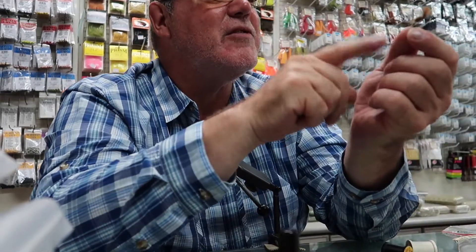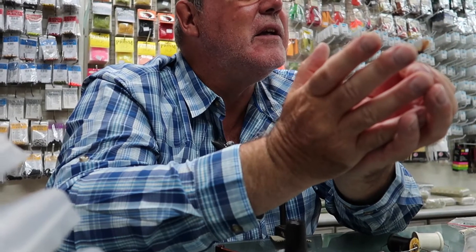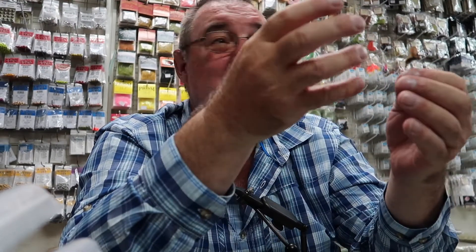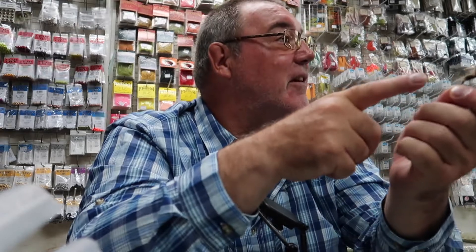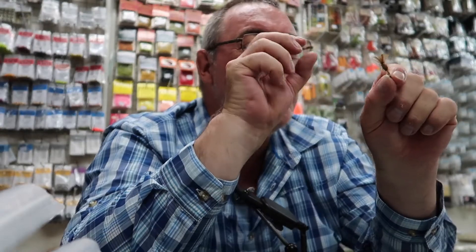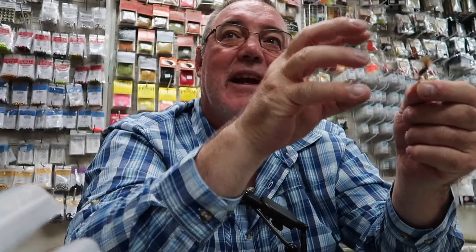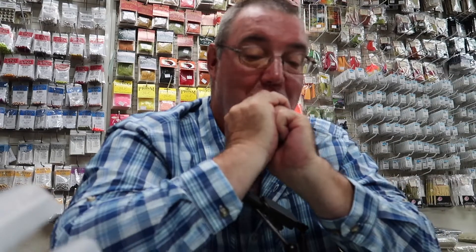Because why does this fly float so well? A lot of people say it's the natural fat from the preen gland that's in the feather. Well, okay, it helps, but that's not the main reason, because this is dyed, so all the fat is out — and it still floats like crazy. The reason is simple: because of the structure of the feather, there are so many small bubbles that the air bubbles stay there. And that's why it floats so well. And you can keep it floating up there.